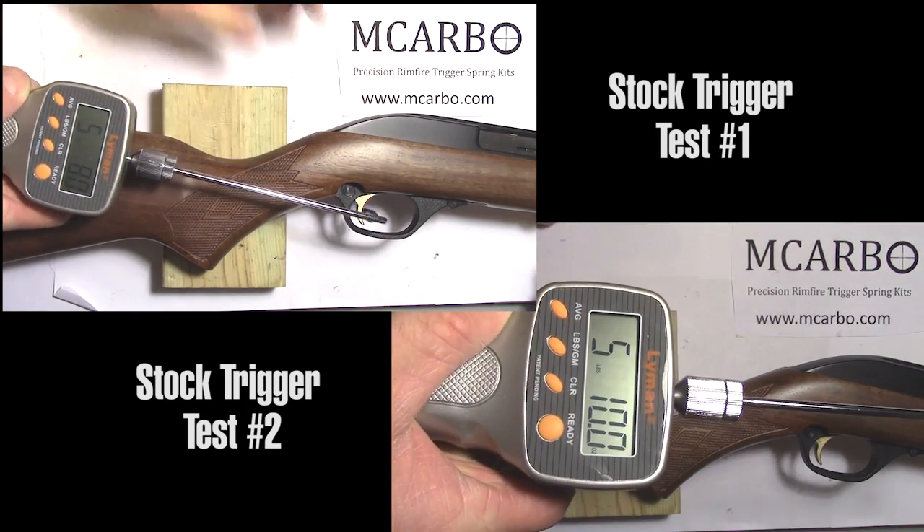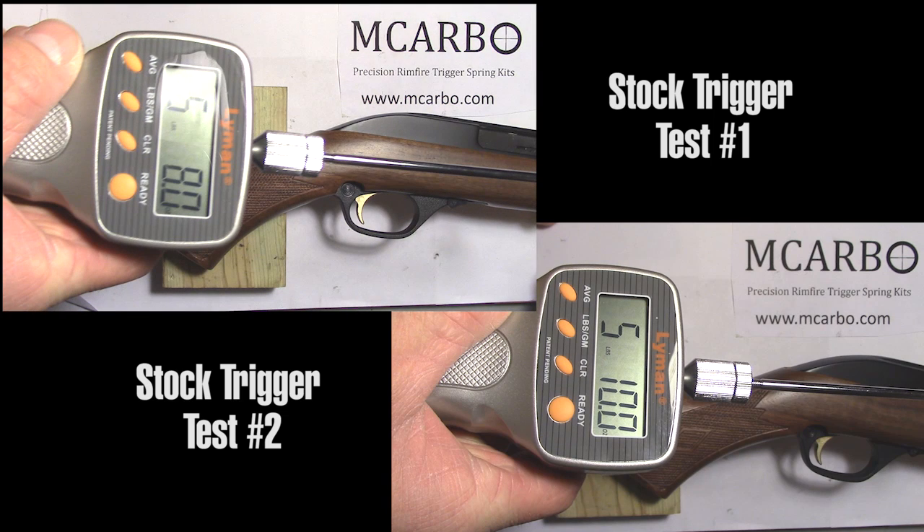Before installation, trigger pull measures five pounds ten ounces, and five pounds eight ounces.